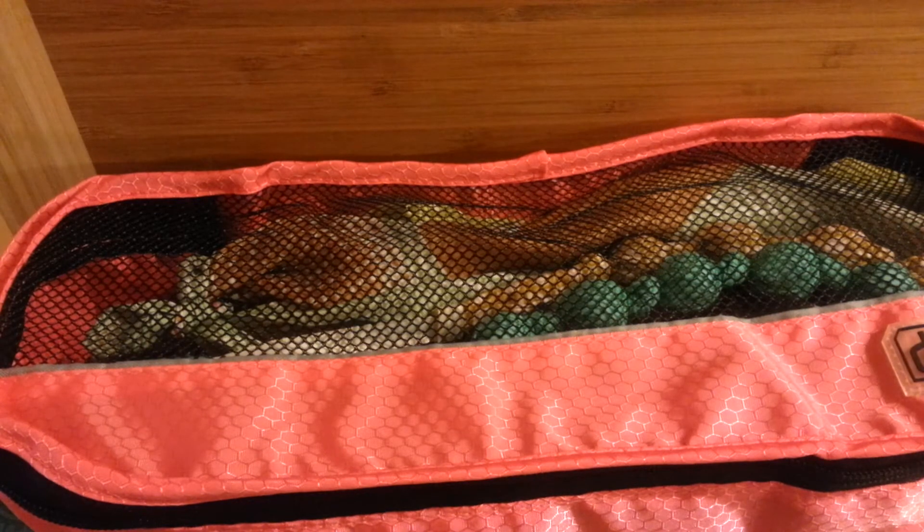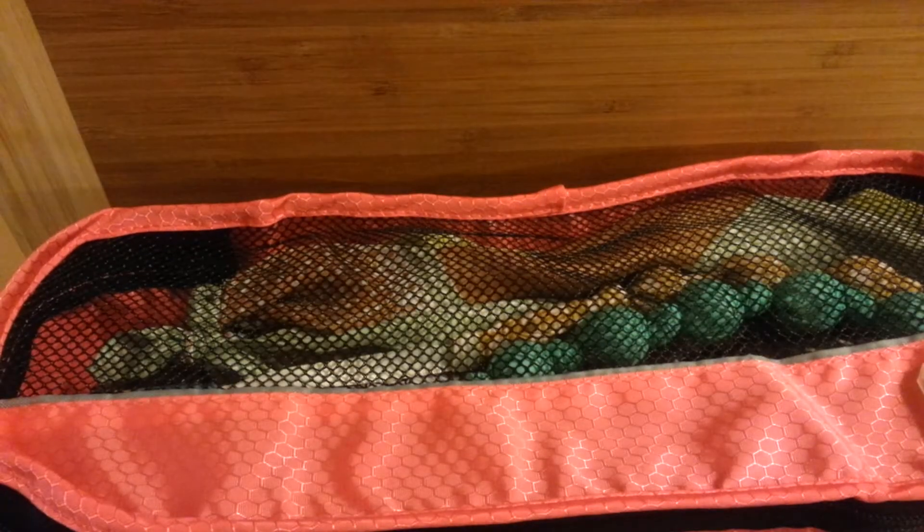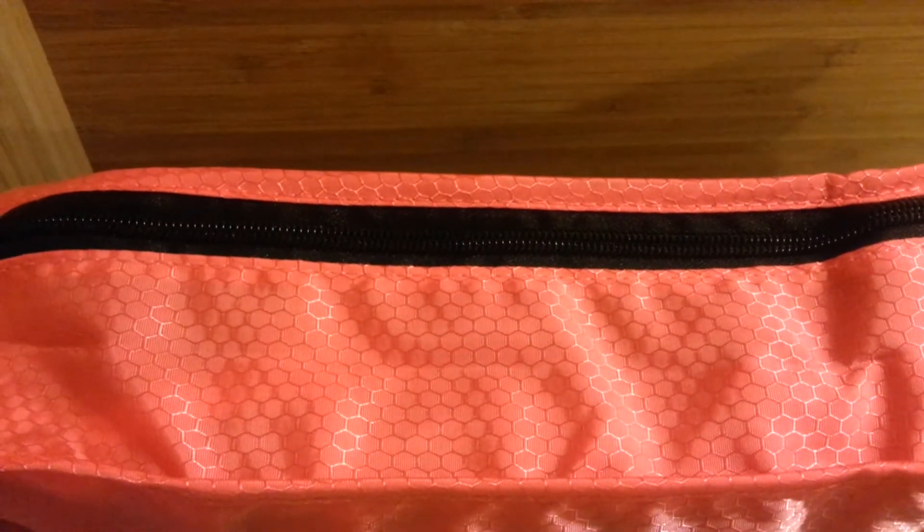I purposely did this video without flash because I wanted to show you the best true-to-life color of this bag. On Amazon it's showing up more as a hot pink fuchsia shade, but it's absolutely different from that, and I think it's actually prettier in person. I would say it's a peachy coral pink — it has kind of a peachy orange tone to it. Absolutely beautiful.